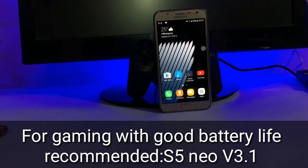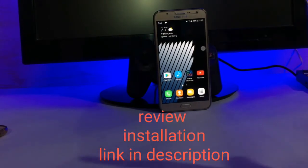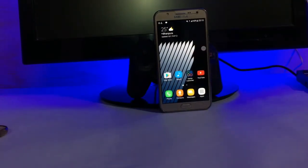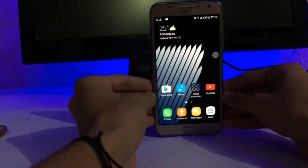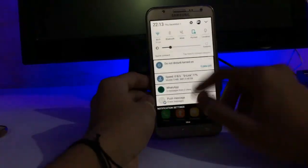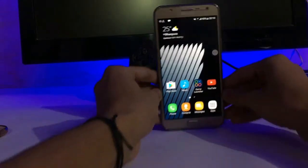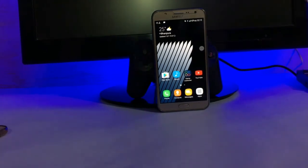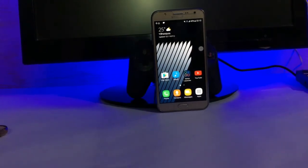Check out the links in the description for the review and installation of the S5 New ROM. It is a good ROM, but if you want good battery life as well as good performance, you should definitely go with the S5 New ROM. This ROM does have a new Grace UI, which is a pro — I really like this new interface. If you liked this video, thumbs up, subscribe to my channel, and thanks for watching. Have a nice day!